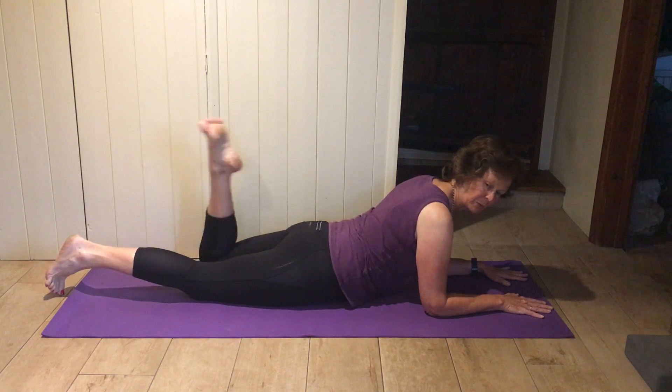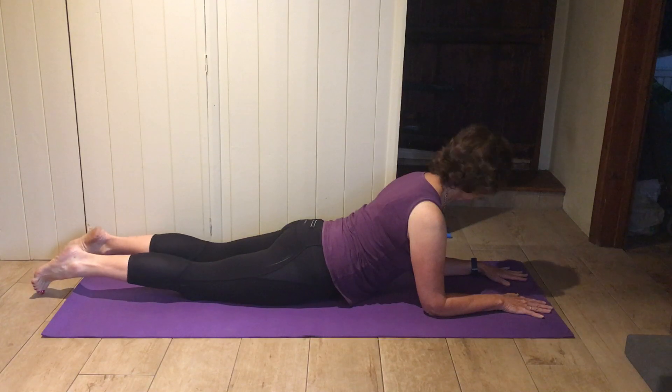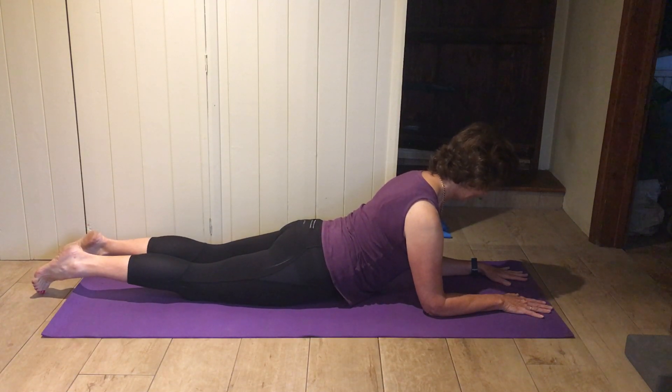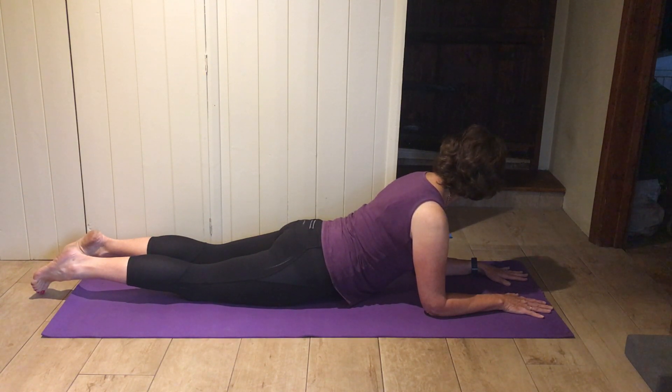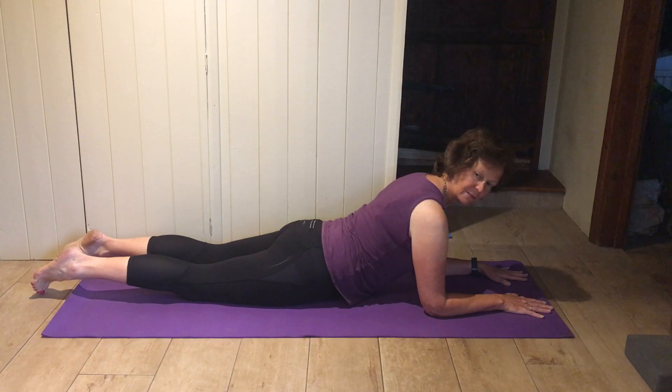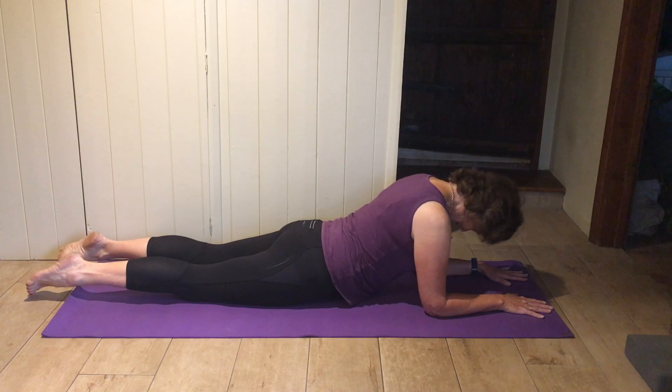Stay up on your elbows, chin in, tummy in, nice big gap between your shoulders and your ears. Just turn your head all the way to the right and back, all the way to the left. All the way to the right again — don't worry about the creaking and crunching — all the way to the left. Back into the center, let your chin drop right down so the top of your head is dropping towards the floor, then think of drawing a line with your nose along the mat and then up the wall in front of you.